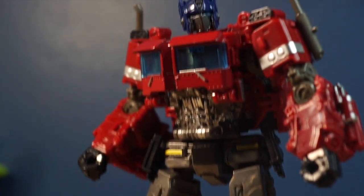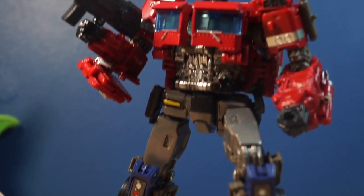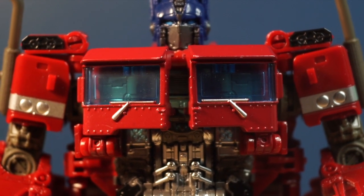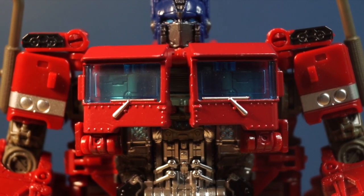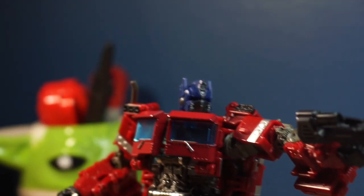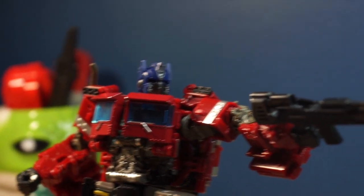On the packaging it does mention die-cast metal, but the only parts that actually are die-cast are these chest plates here — you can tell because they're heavier and cold to the touch. The paint is also pretty good. It is missing some details, but it's not that big of a deal — they're just small details that aren't really noticeable.